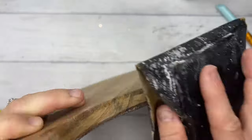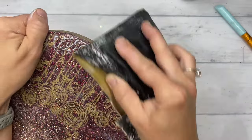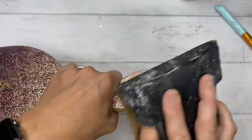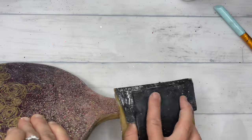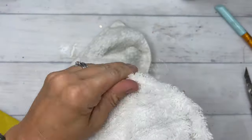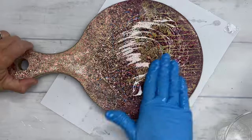If you happen to have any big chunks or streaks of epoxy that have fallen over the side of your board, all you have to do is take your heat gun, heat up that specific area, and then use your craft knife to scrape off that excess epoxy. After I had finished sanding everything smooth, I dried this board off really well and then allowed it to sit for a couple of hours so that all of that moisture would release from the wood, and then added on my final layer of epoxy.